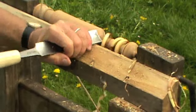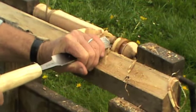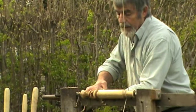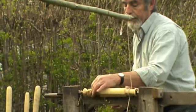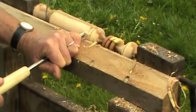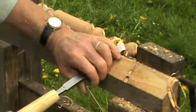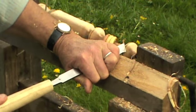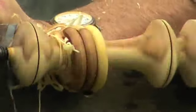Using the roughing out gouge now to clean up the core of the rattle. Now separating the rattle from the blank that remains — there's sufficient wood there to get another rattle out of that. And now starts the most difficult cut of all: cleaning up the ends with a skew chisel to achieve a really smooth finish.